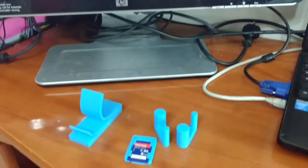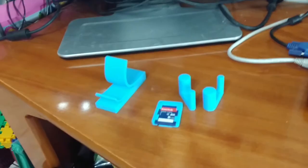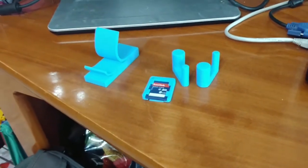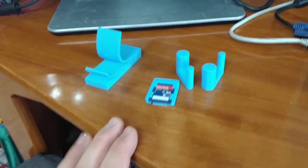Hey guys, it's Avi, and in today's video I want to discuss some useful prints, what they do, how much time it took, and a little more about them. These are some of them, and I'm going to pull out some more, so stay tuned.